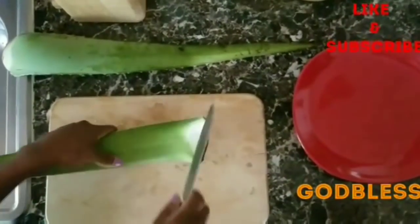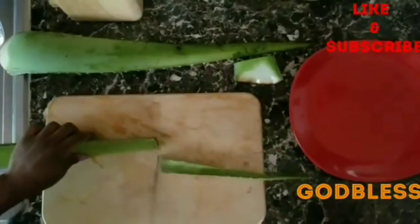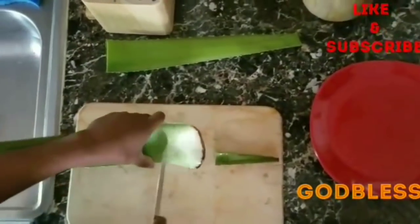Here we're going to cut the aloe vera and get it prepared and ready to apply to our hair. The end part I don't use — I cut it off and throw it out. Normally when you cut that part, a yellow liquid comes out versus the clear liquid that we need for our hair.